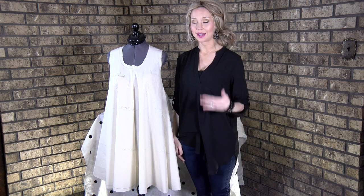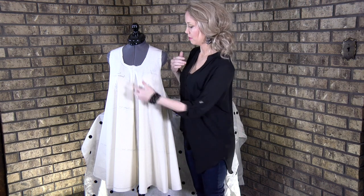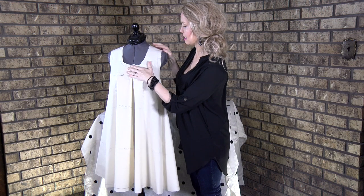Once you have your dress on, you're going to want to line up a few things. The line down the front — the center front line — should be in the center front of you. On my dress form, you can see that that's pretty well lined up.